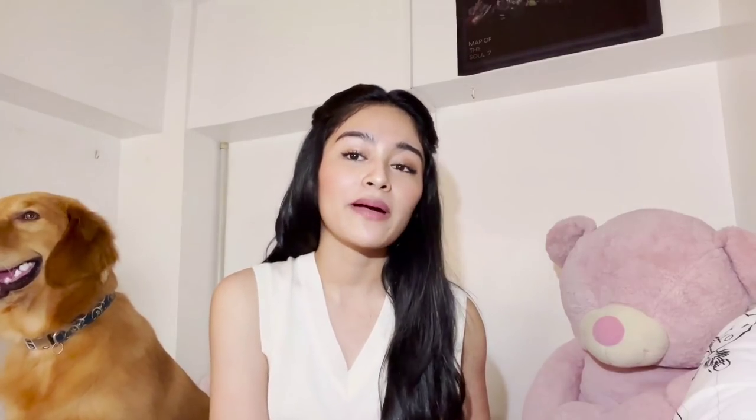For today's video, I'll be sharing with you all what's inside my taping bag and how I usually prepare for my lock-in tapings. I'll be in lock-in tapings for 3 weeks, so I have to prepare everything like my clothes, my toiletries, and many more stuff that I'll be needing while in lock-in.